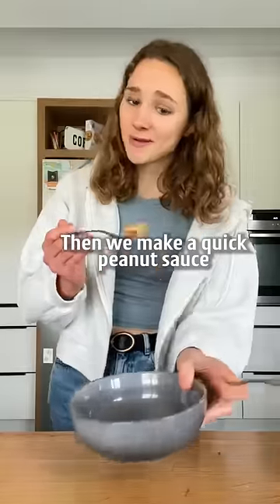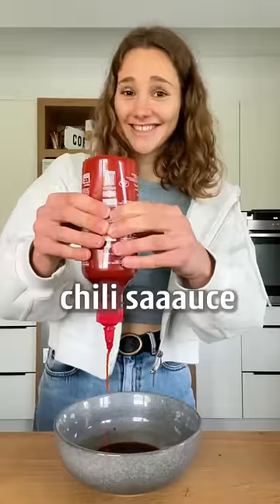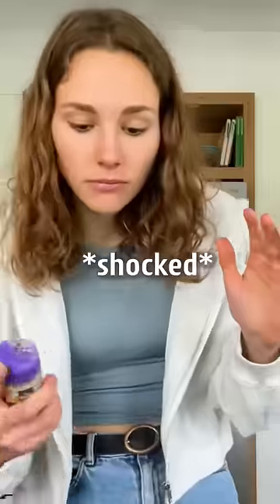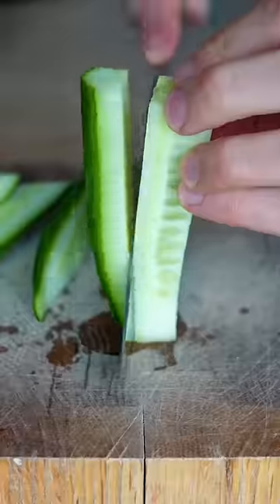Then we make a peanut sauce with peanut butter — I'm king smooth. Some soy sauce, pinch of sugar or maple syrup, chili sauce, you know my favorite, garlic, I think that's too much, and ginger powder. Give that a mix. The snack.